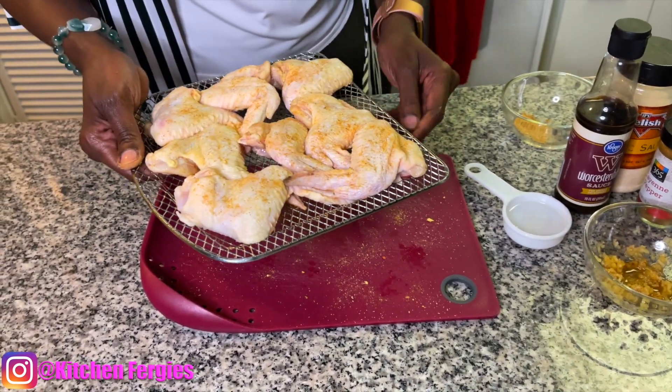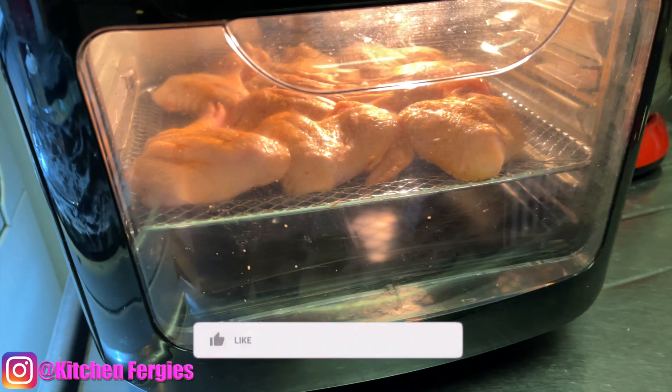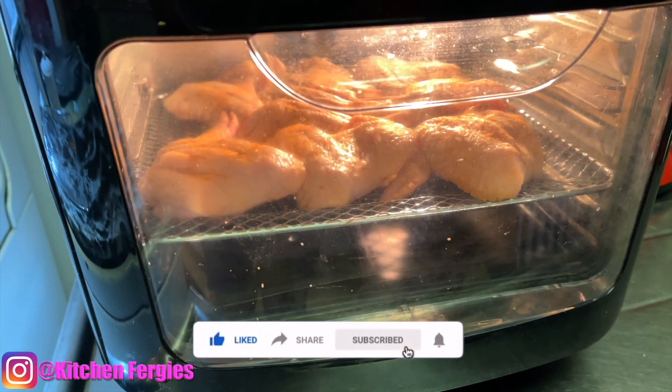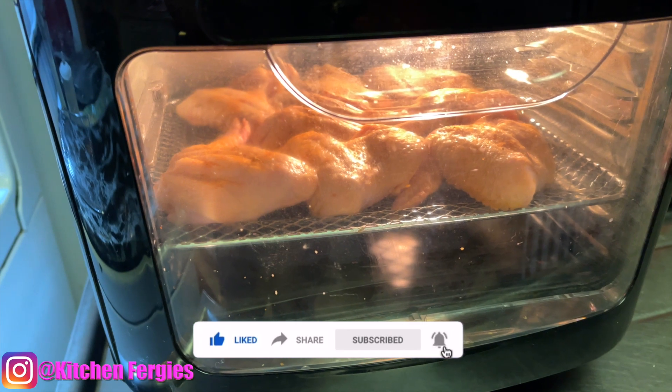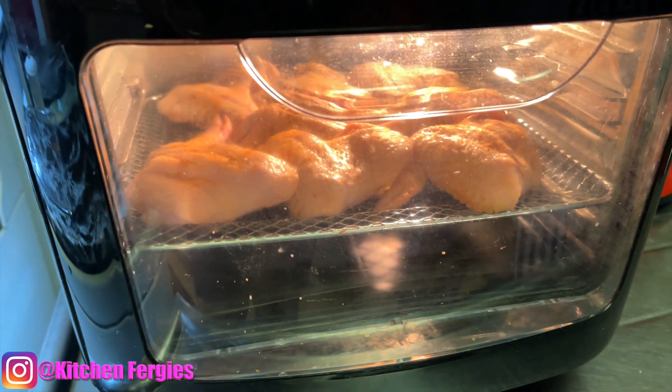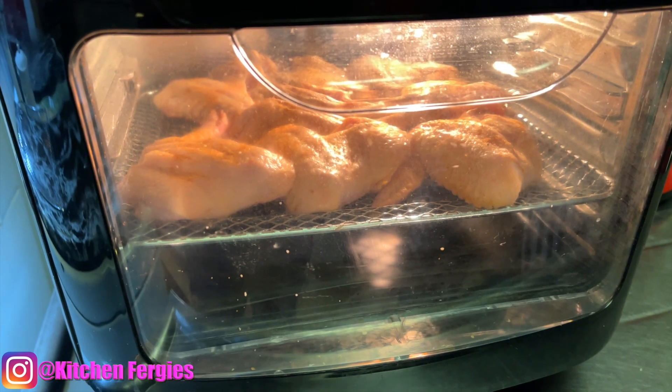The chicken is already in. I'm going to do it at 380 for 25 minutes and then another five minutes at 400. It's already in, and I'll see you guys in a little.